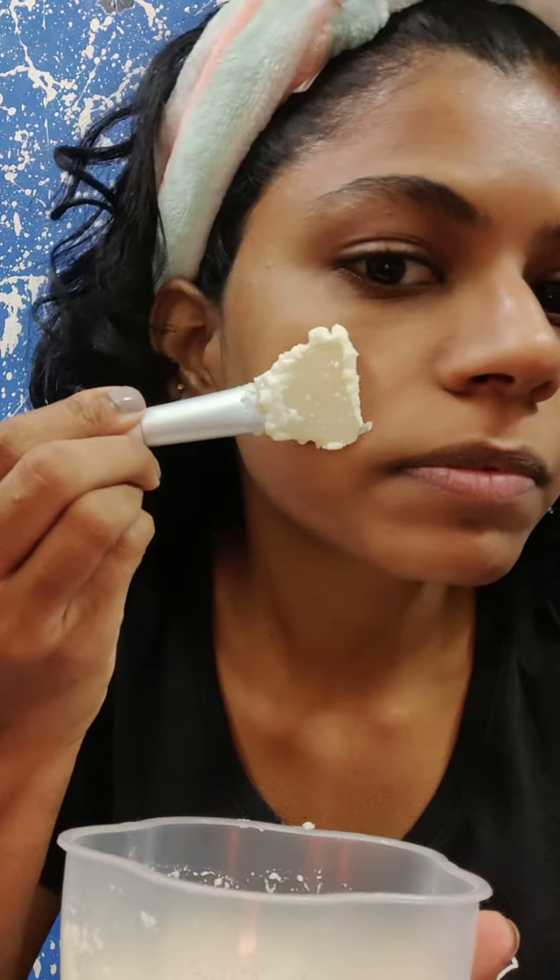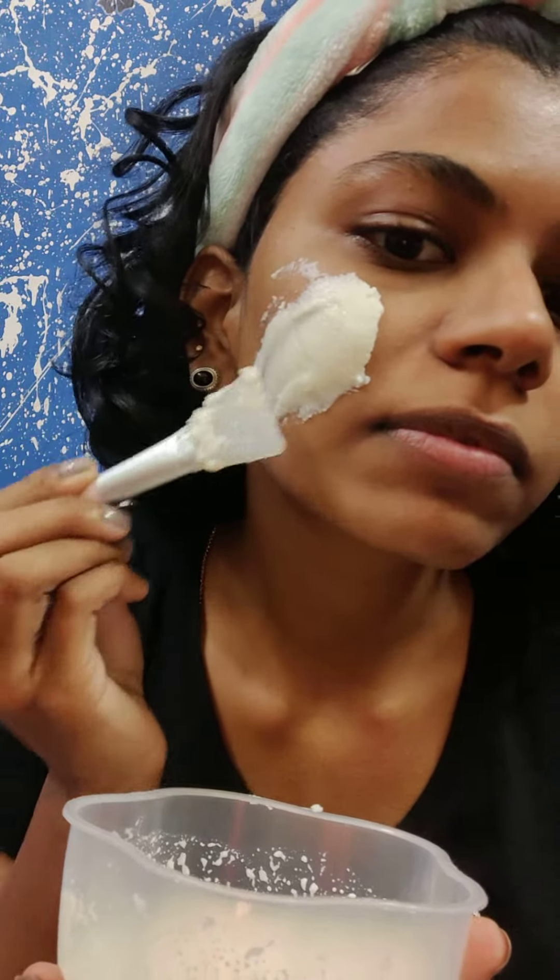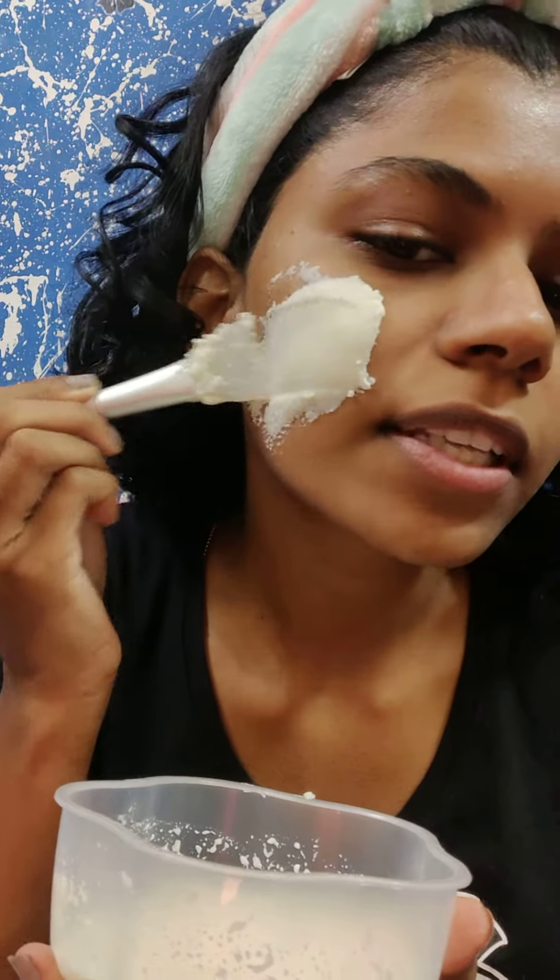Together we will add a little bit more to get the right flow. Just apply a little bit in a thick layer on your face.